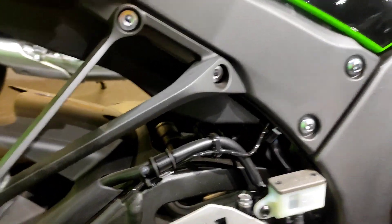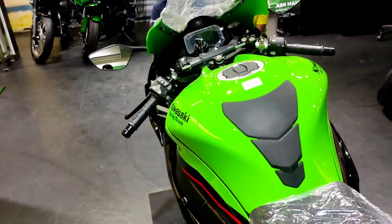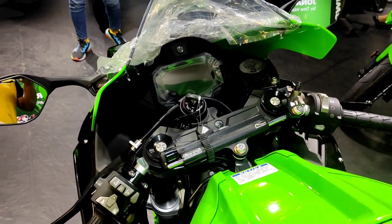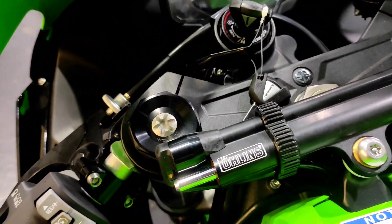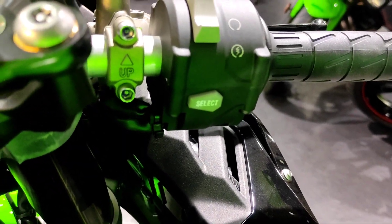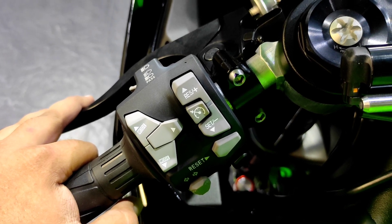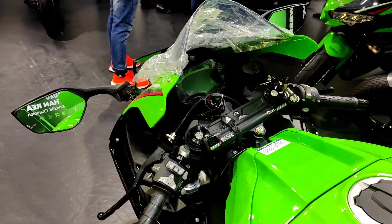This is a steering damper from Öhlins. The rear monoshock is again from Showa — completely adjustable with no adjustment left out. This is a purely loaded super sport motorcycle, almost at par with the R1, S1000RR and everything, but at a much more affordable price. You can see the switchgear with different drive select modes — KTRC Kawasaki Traction Control System and so much electronics that I could even miss one or two.